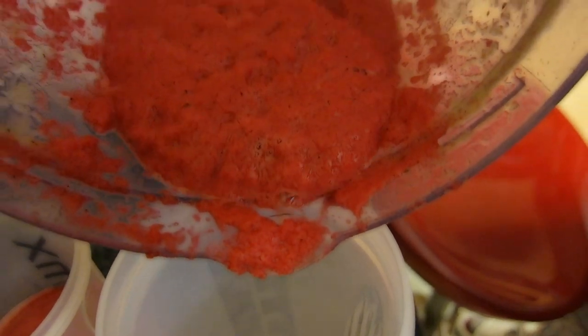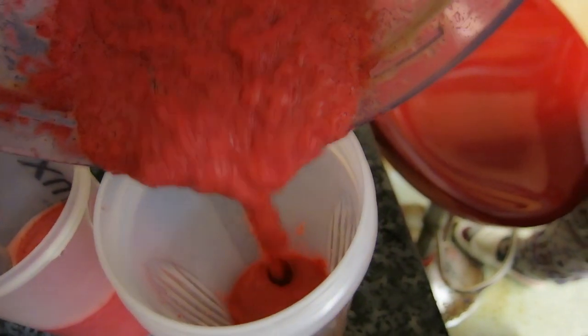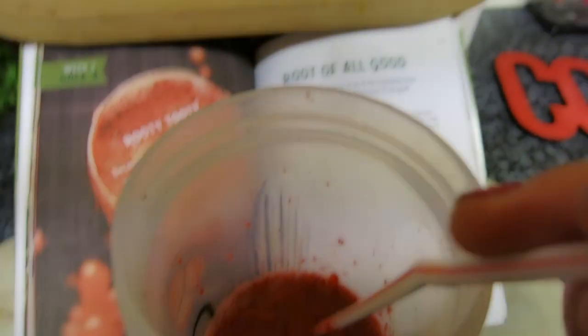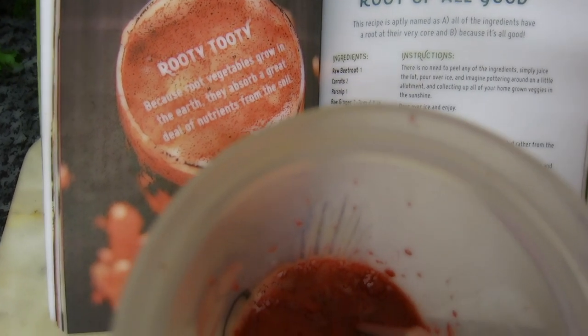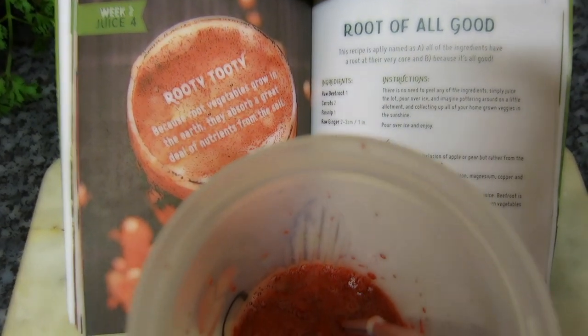Voila, hope you enjoy! Also add some ice at the bottom of the container or your glass to make it taste nice and fresh. Let me know if you love this smoothie or hate it, and if there's any other smoothies you think I should try out, do put it in the comments box below. See you guys later.